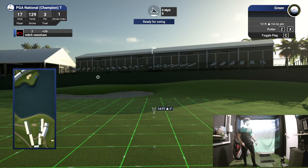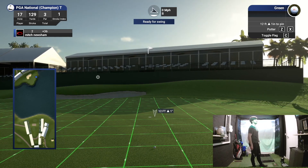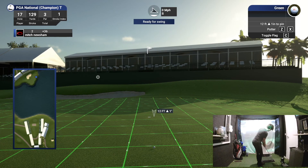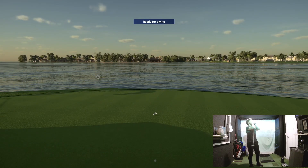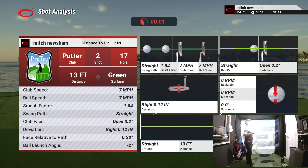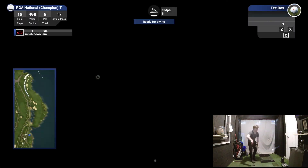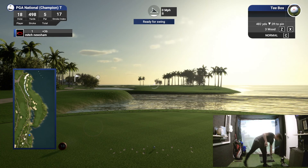Let's finish with a birdie — that would be beautiful, finishing level par. Pretty much exactly the same putt as the first hole. Oh mate, that was way too hard. Oh my god, I thought it was in! No way! Thought I was finishing level par. That's a good stretch of three holes though. How have I never known about this course before?